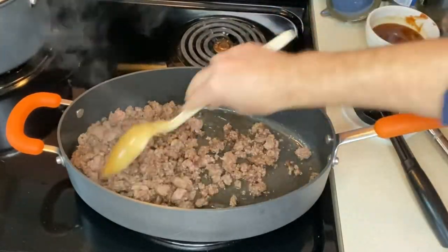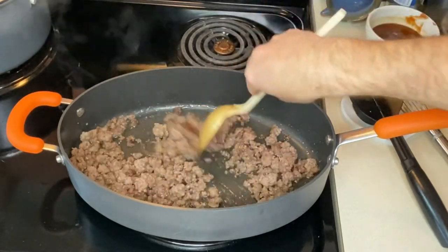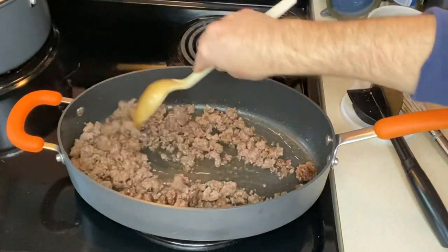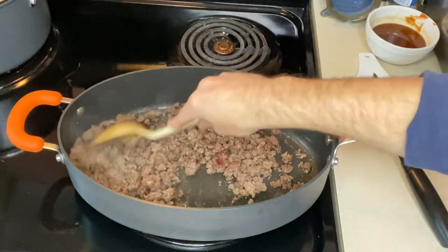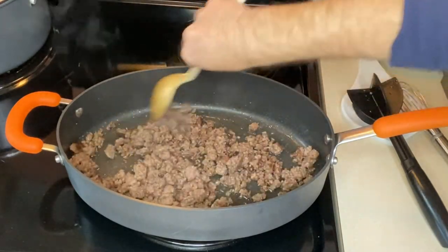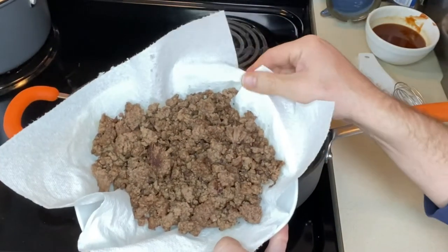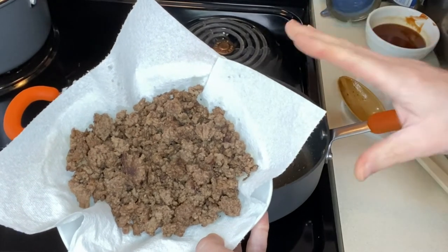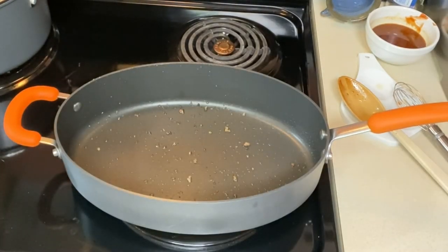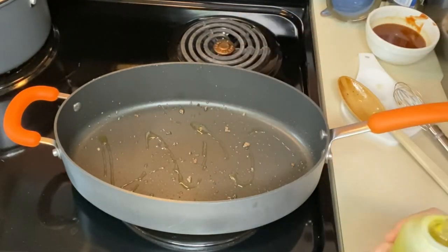Once your beef is nice and brown, you can decide if you need to drain it. If you're using a really lean beef, it's not going to need it. If you're using a higher fat content, you may need to. I'm going to drain this. You can either take a paper towel to soak up the grease or drain it into a colander or a jar. I've drained the ground beef and put it in a bowl to the side because we're going to cook our vegetables and then add it back. I'm going to add just a little bit of oil for our vegetables — there's still a little bit of beef fat in there which will help as well.